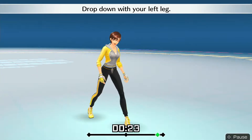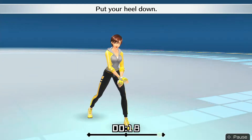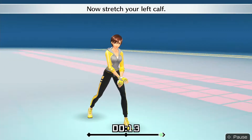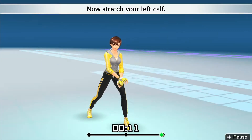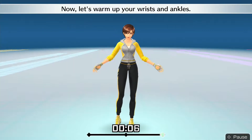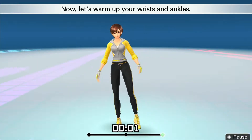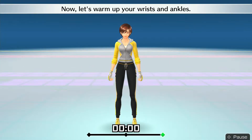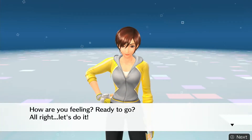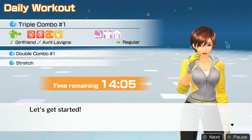Drop down with your left leg. Now lean forward at an angle. Put your heel down. Now stretch your left calf. All right, that's good! Now let's warm up your wrists and ankles.